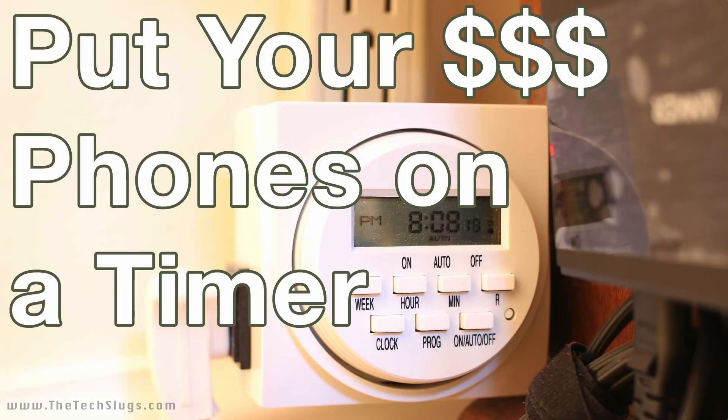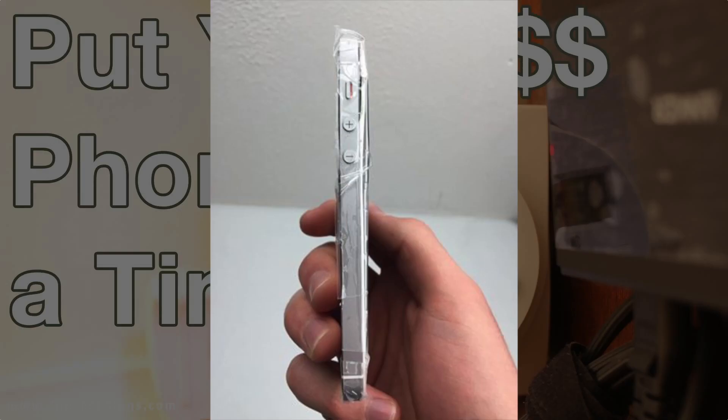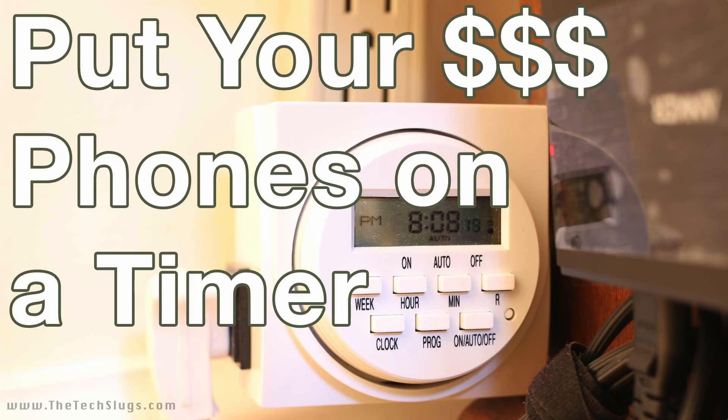Hey guys, what's up, it's Joe here. Today I want to talk to you about putting your phones on a timer. I was having a problem with swelling batteries, and I noticed another phone battery actually starting to pop out the screen on one of my devices, so I thought that battery is going to start swelling.